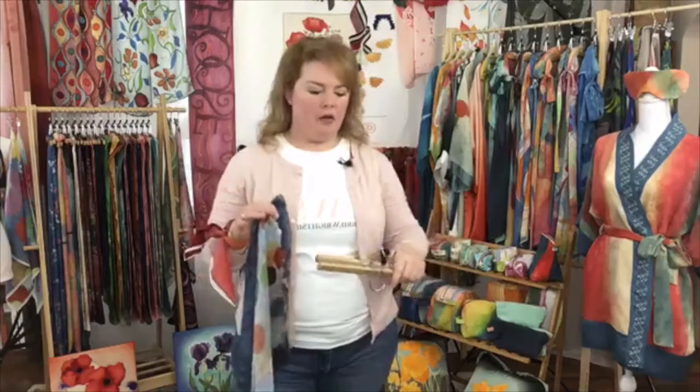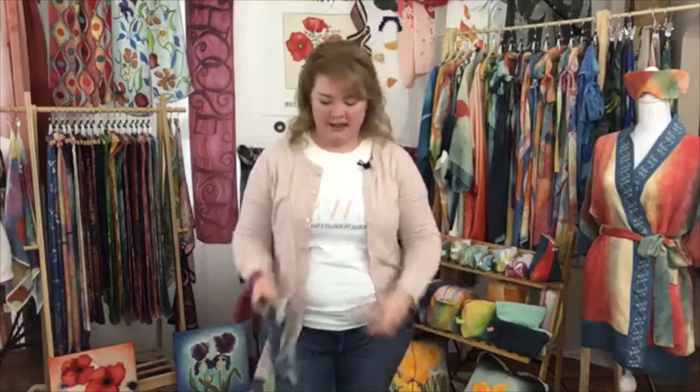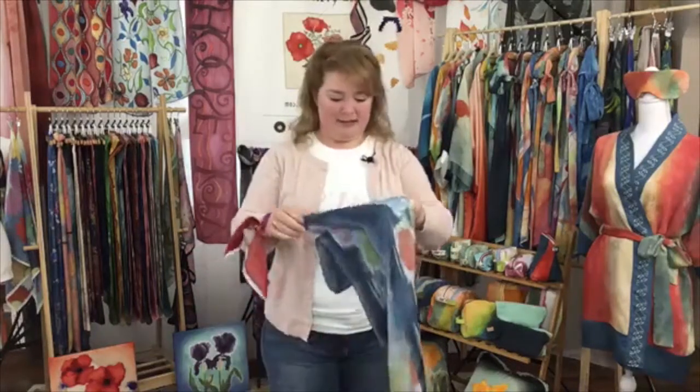And then she said no, no, no — if you use soy wax, it'll wash out. So I started researching, and she was so sweet. When I asked her via Instagram messenger, I said I have some questions, I think I want to try soy wax. She said, do you have time to chat? And we video chatted. It's the internet, you guys — it's so crazy.